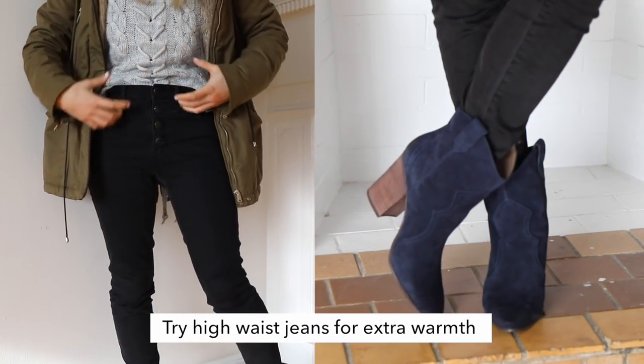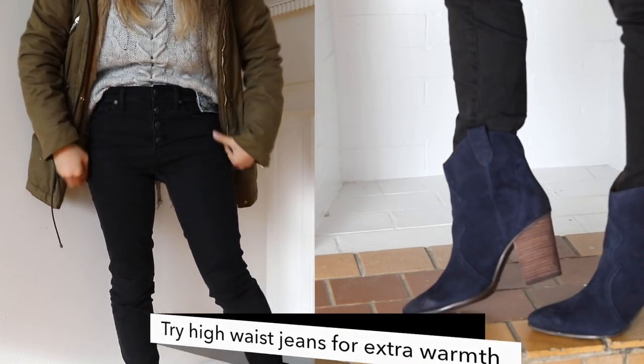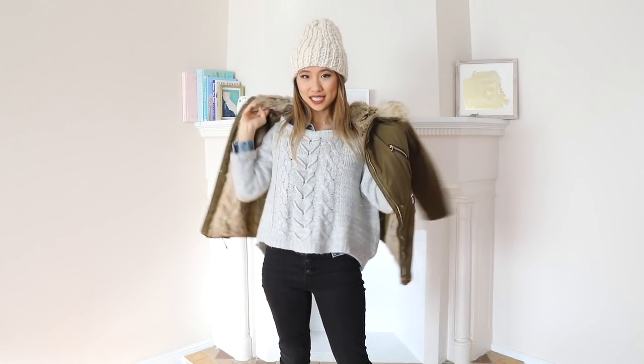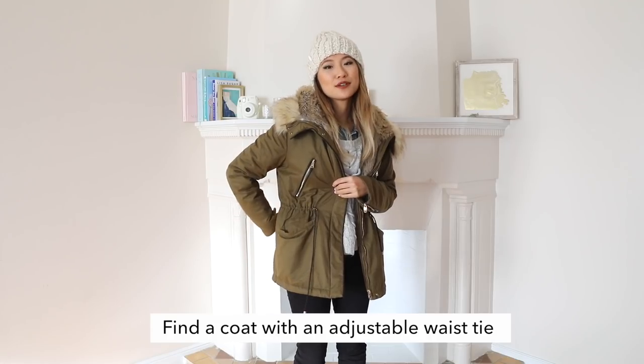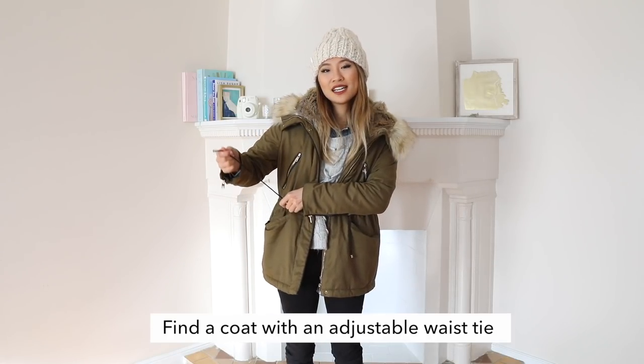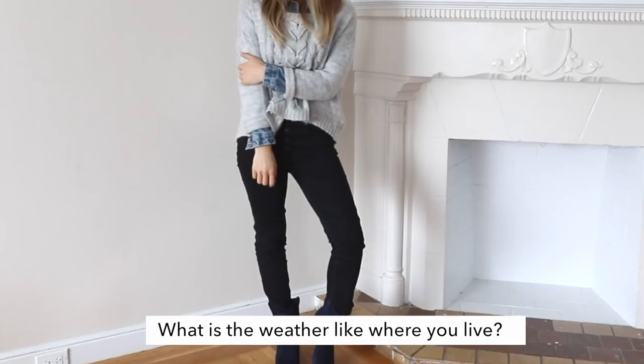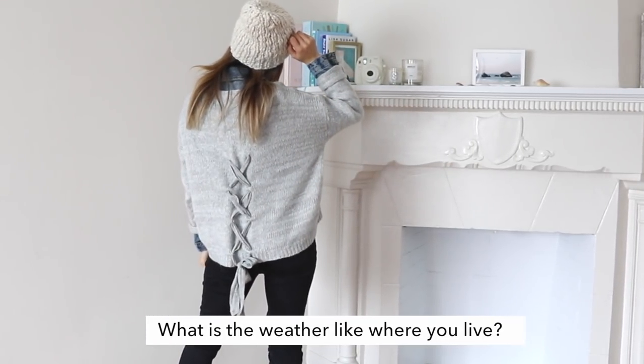These high-waisted jeans even keep my midsection a little bit more warm. Last but not least, we can't forget our jacket. What's great about this jacket is it's adjustable around the waist — you can cinch it in really easily by pulling on these two strings. Since I live in California, it really doesn't get that cold here, maybe around 50 degrees. Comment down below and let me know what the weather is like where you live.